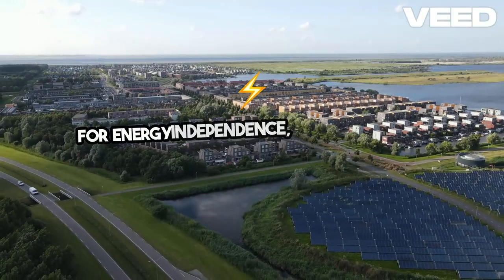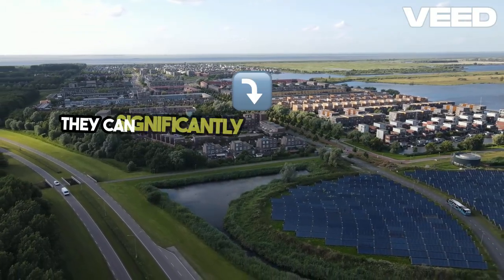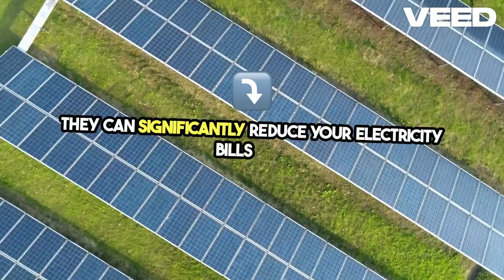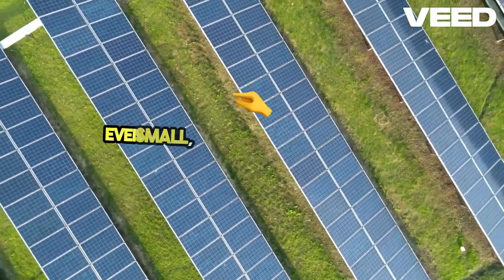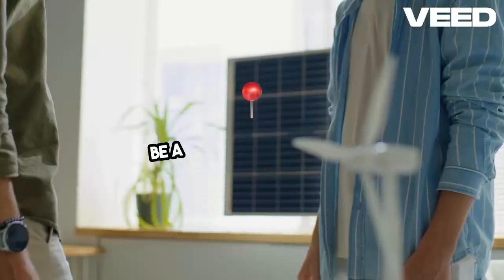For energy independence, look into solar panels. They can significantly reduce your electricity bills and provide a reliable power source during emergencies. Even small, portable solar kits can be a great starting point.